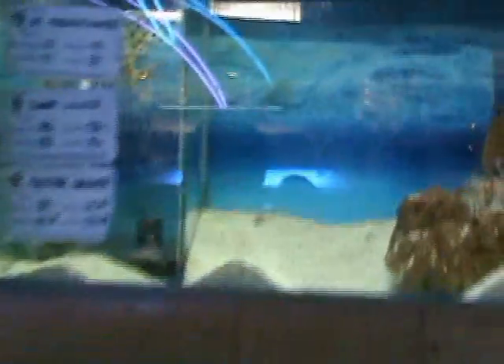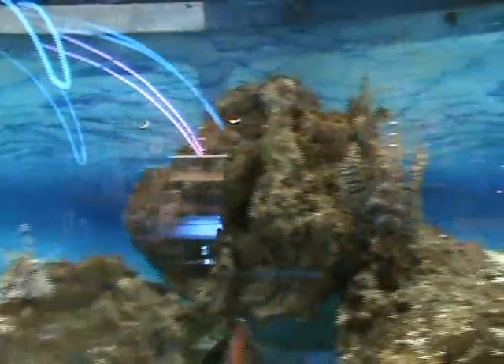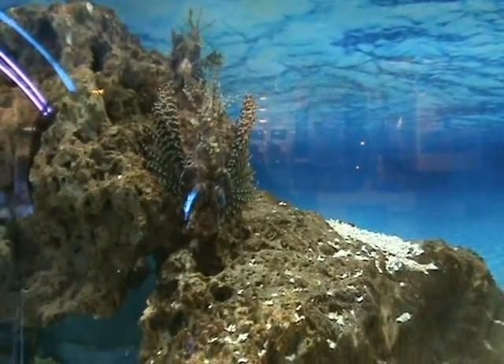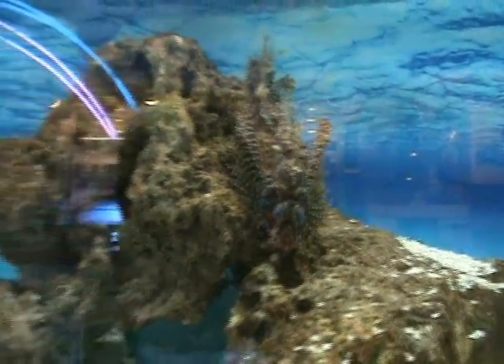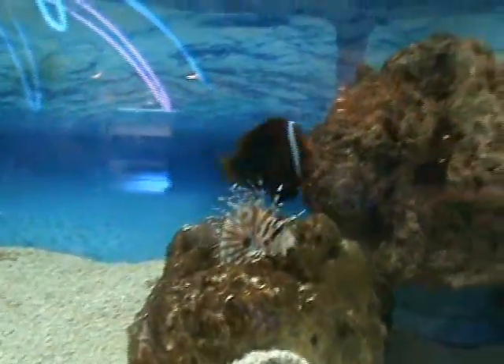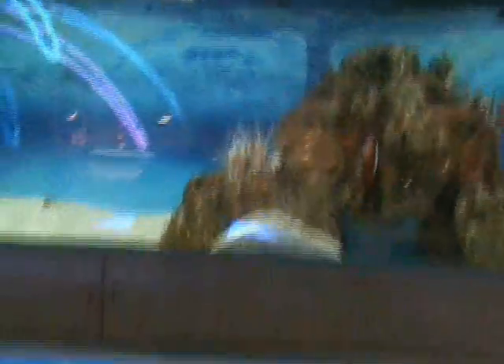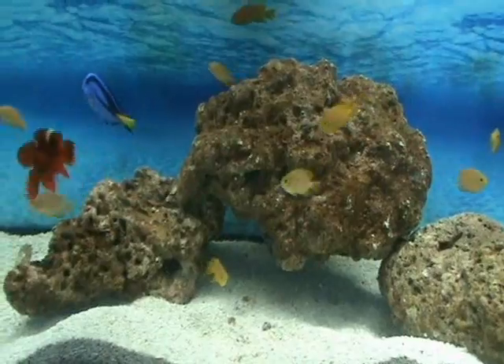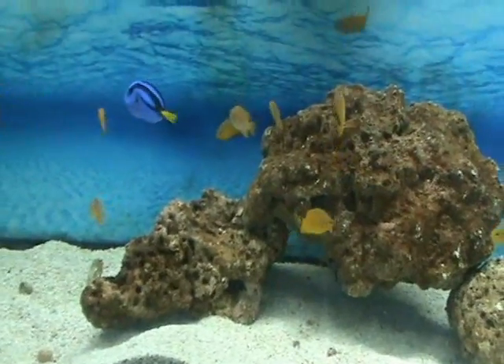Up here we've got some nice dwarf lionfish — you can see one hanging on the rock, about four and a half to five inches, and they go down to about three inches. Some large tomato clown, and some yellow damsels — yellow chromis. These guys tend to be relatively non-aggressive, good in a community tank, and add a little bit of color.